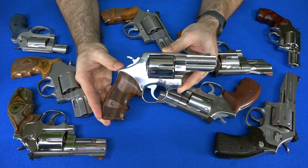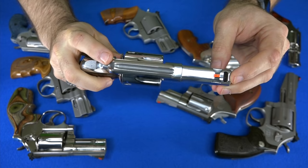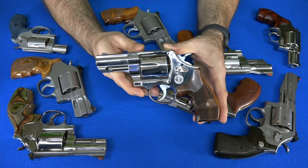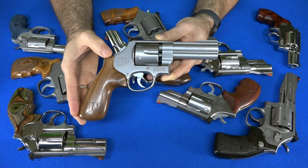My favorite .44 Magnum — and really one of my favorite guns period — is the Smith & Wesson 629 Carry Comp. 'Carry Comp' is very descriptive: this gun was meant to be carried. It has gutter sights on top so nothing snags when you draw, and the barrel is compensated with the sight set back. This is also a Performance Center model with upgraded internals, making it a very easy-shooting gun. It's one of the best guns you could ever hope for, especially if you're going to do any camping or hiking.